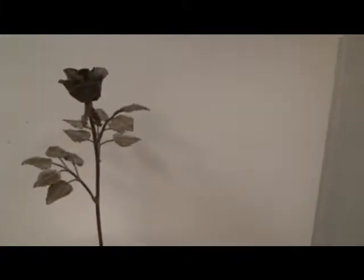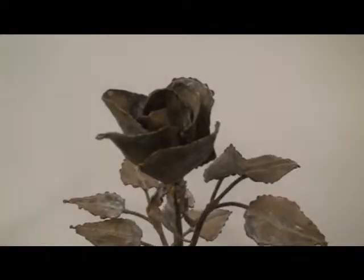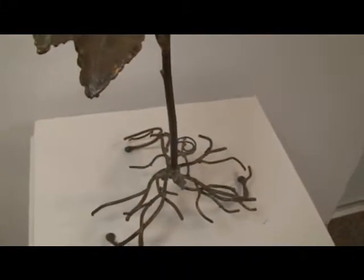The first sculpture here is a nice little rose sculpture I made. It's made out of brass and it's got a very nice patina on it. It's fun the way the roots roll down and make a base for it.